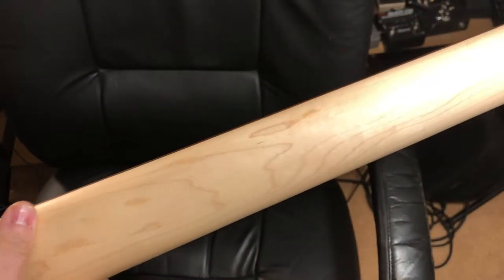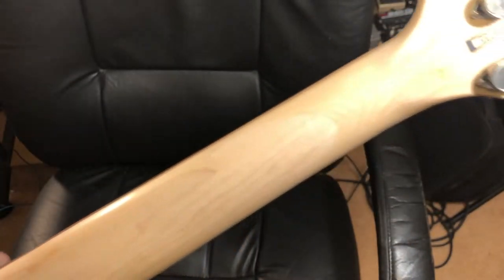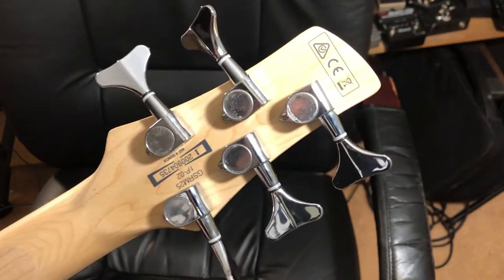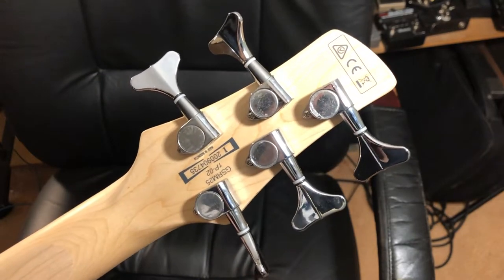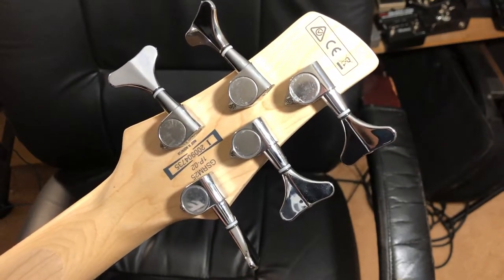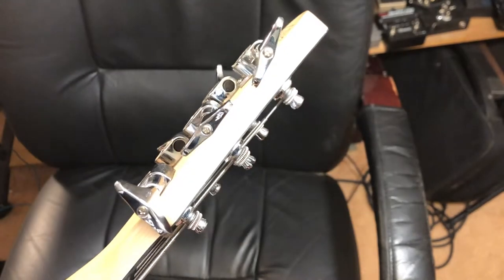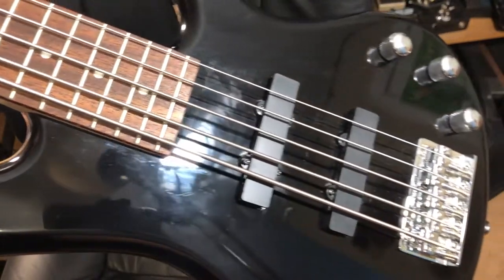Spinning it around all the way up to the back of the headstock — things are upside down, but I just wanted to show the back of the tuners as well to give a better view and idea of those. And that is the close-up of the bass.